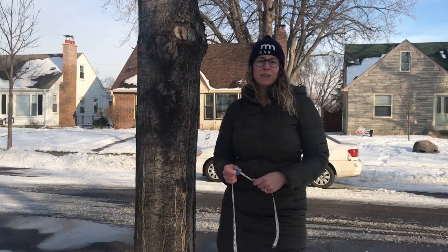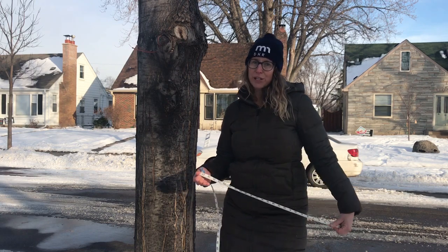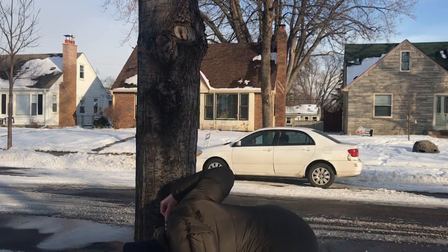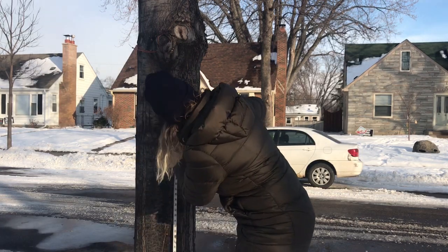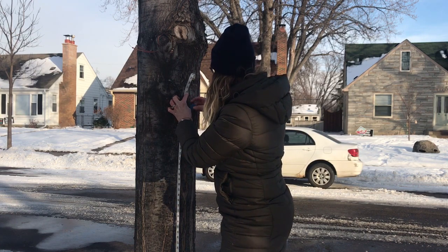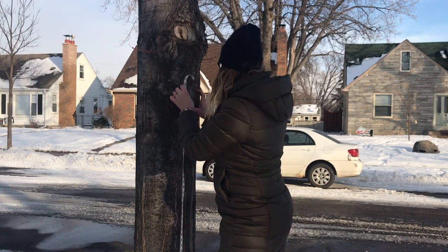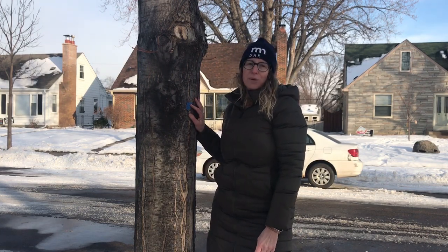Out in the field, foresters and other natural resource professionals use the standard of four and a half feet off the ground, or 54 inches. This standard is known as diameter at breast height, or DBH.